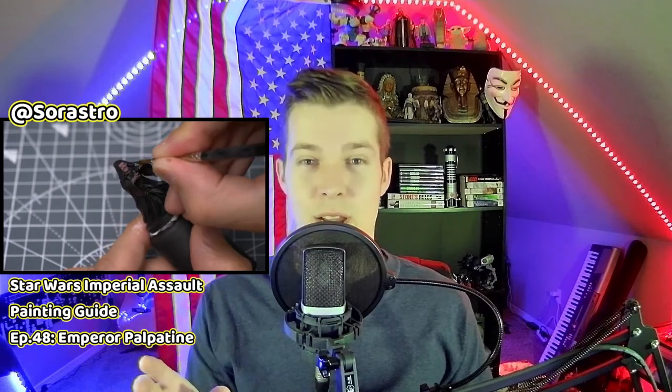Let this be a lesson in what not to do. I don't do the skin properly like Sorastro does, and I don't even attempt eyes. I learned a while ago not to even try eyes. Look at this hand — I can't hold it still right now. It's not easy to paint with shaky hands, I'll tell you that.